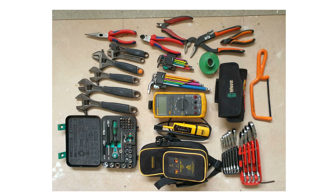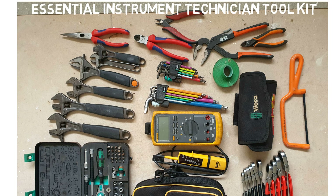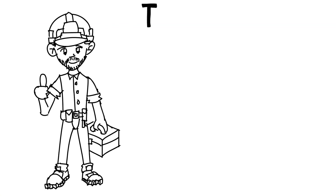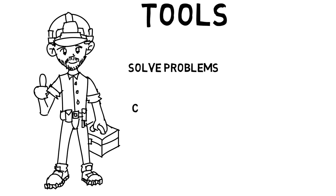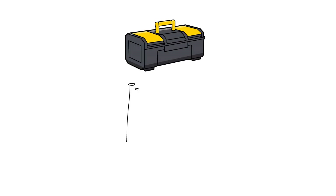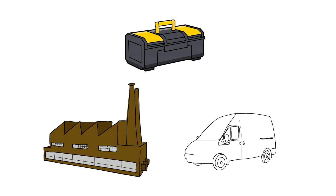Welcome back to Instrumentation and Control. Today we're going to look at the Essential Instrument Technician Toolkit. As instrument technicians, our tools are what allow us to carry out our role and solve the problems we need to solve. In this video I'm going to recommend a toolkit that will cover us for 90% of our day-to-day jobs. There will always be those uncommon jobs that need specialized tools, but here we're going to go through a nice compact toolkit that you can carry around with you on site or in your van and be able to fix most of the issues you're likely to come across.